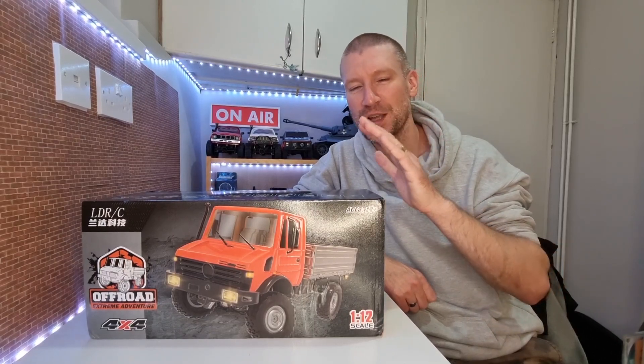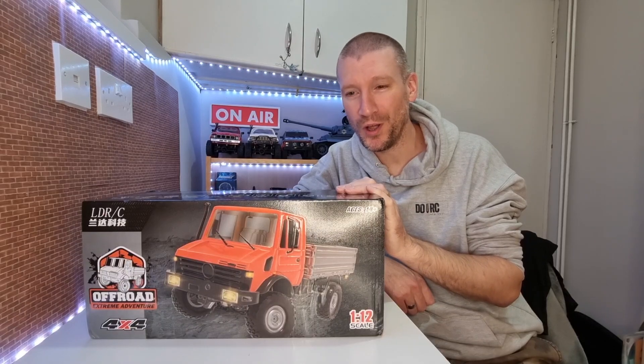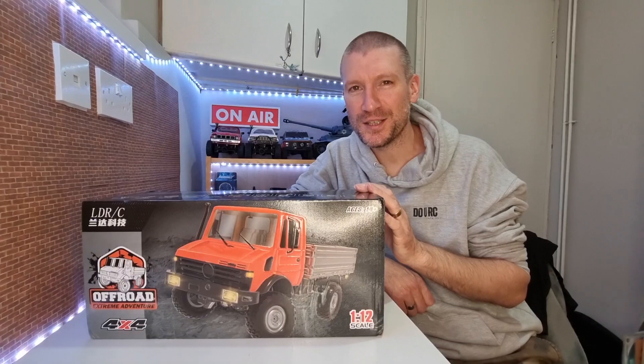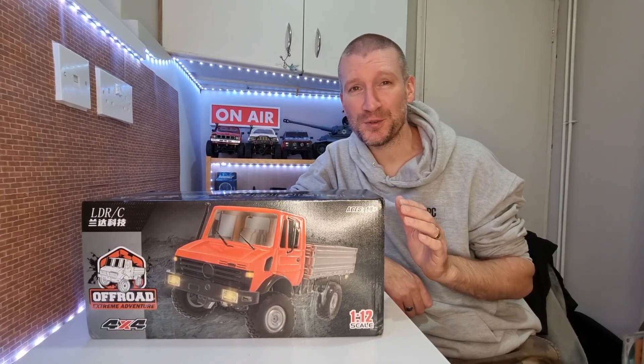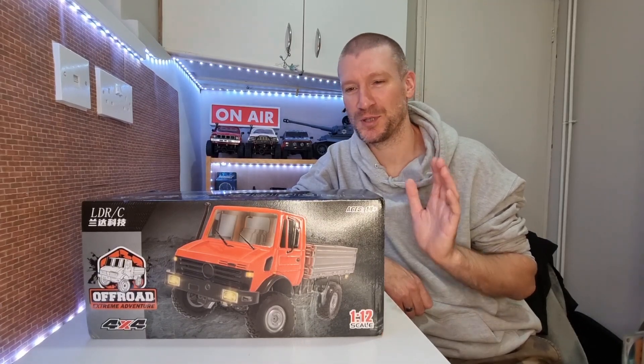Hey everyone, welcome back to the channel. We've got ourselves another new rig. We've picked up the LDRC1201, which is a 1/12th scale, basically an unlicensed Unimog. So it's four wheel drive, it's got locking differentials front and rear, and it's actually got a dual motor two-speed gearbox, which is just crazy.